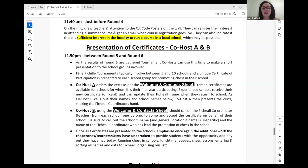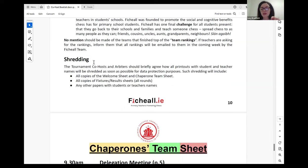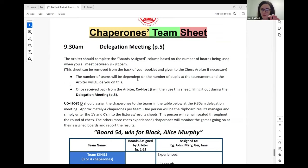Just before round four and after round three, there will be a QR code shared. If you follow that QR code, it will be a way for teachers attending on the day to register an interest in any summer courses that might be coming up in the area. Certificates are typically presented to all schools between round five and round six. Shredding is important — anything with names on it, that's your welcome sheet, your fixtures, anything with names and phone numbers should be shredded before closing up the venue and heading home.